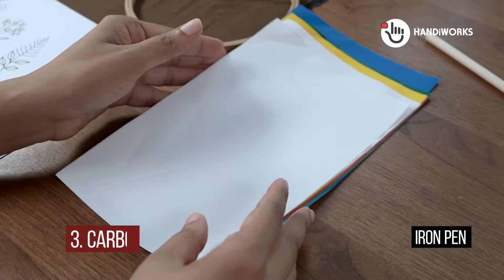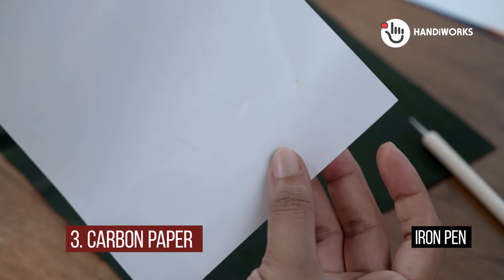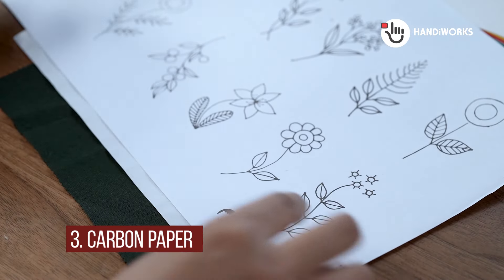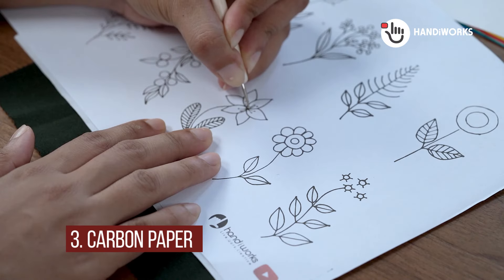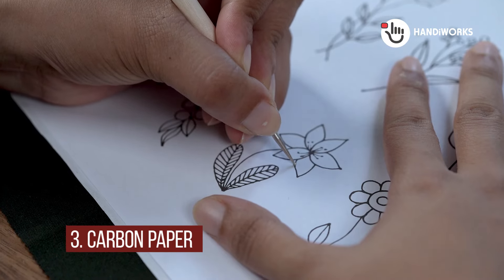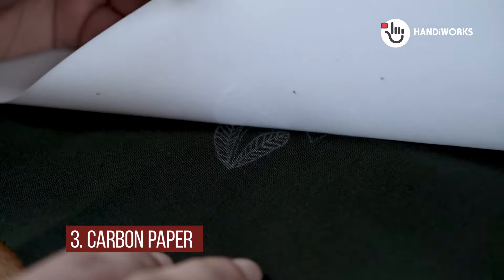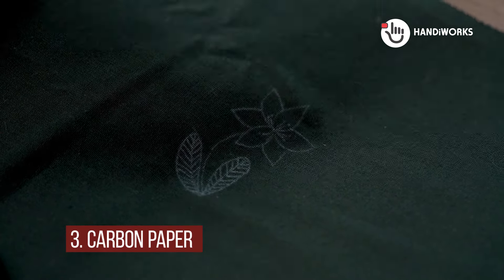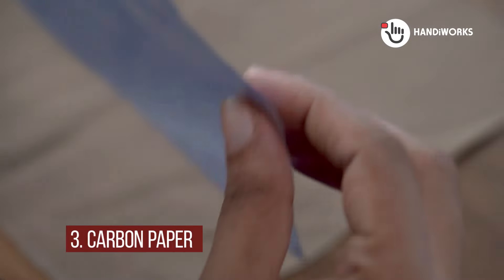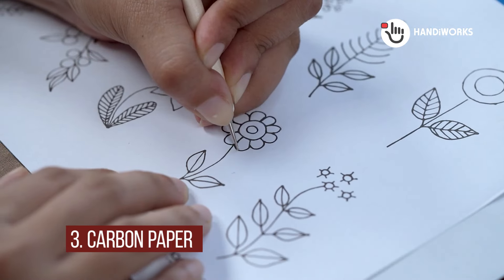Method 3: Carbon Paper. This old school technique is still a favorite for a reason. Place your carbon paper between your fabric and pattern, then use a tracing wheel or a stylus to transfer the design. This method is especially handy for darker or thicker fabrics where a light box wouldn't be much help. Always test your carbon paper on a scrap piece of fabric first to make sure it doesn't leave any unwanted marks. And remember, a gentle touch is all you need.